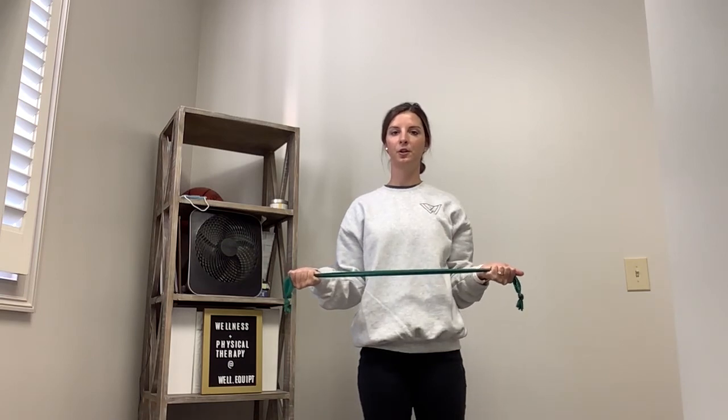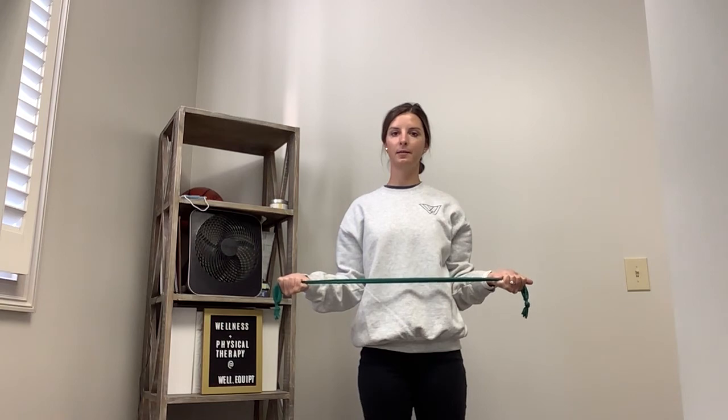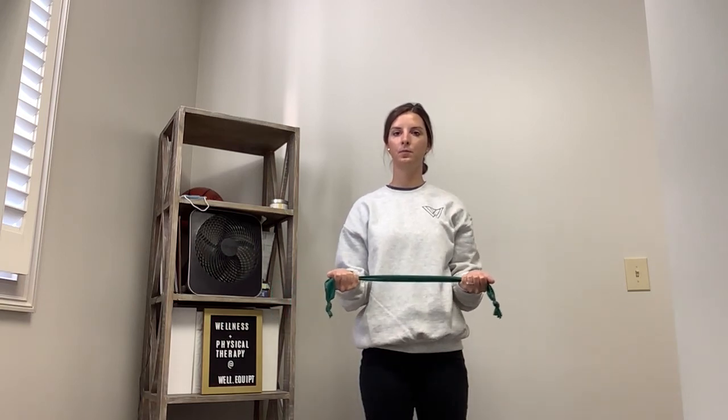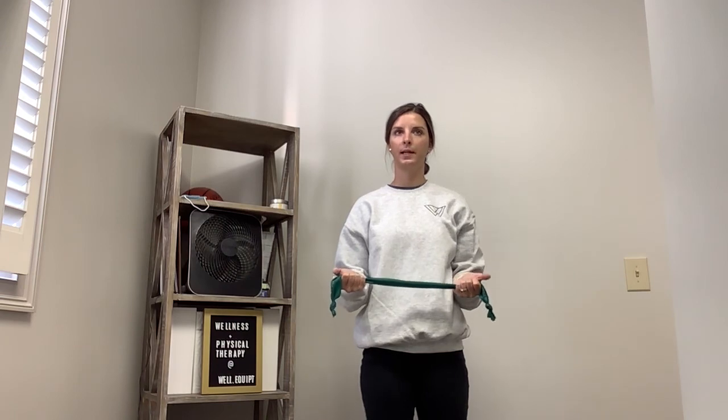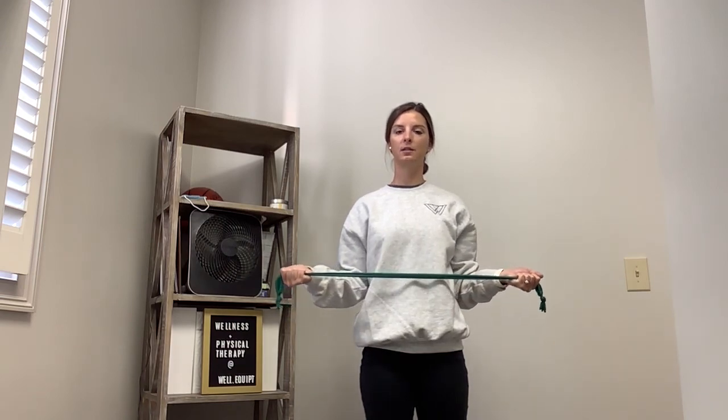The last one is going to be an external rotation. Hold the band with your hands palms facing up. Elbows are going to be at your side, tucked in. Keep those elbows at your side as you pull your hands away from one another. Shoulders are going to roll backwards. Hold two to three seconds, then relax. Neck and shoulders are relaxed — squeeze and pull.